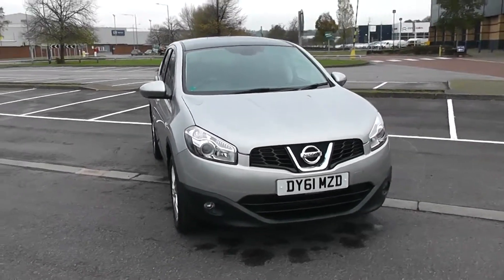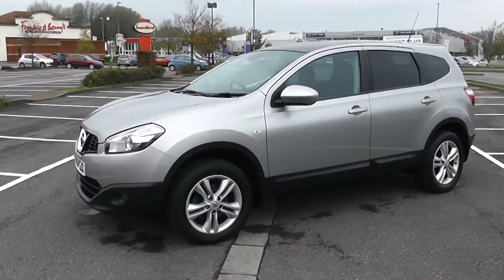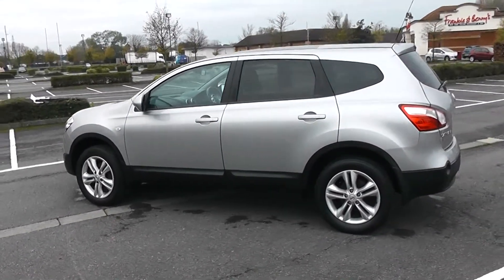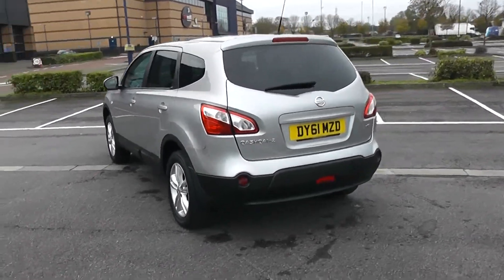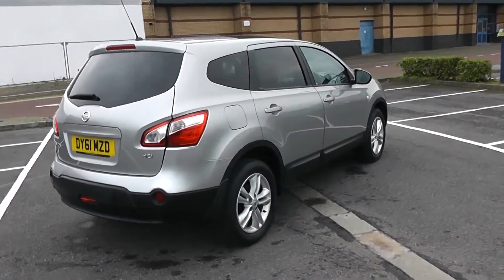Starting with a 360 on the outside of the vehicle. Some nice swept headlights there, with fog lamps down at the bottom. As we come round the corner, you'll be able to see the 17-inch alloy wheels. Body-coloured door mirrors and door handles with privacy glass in the rear. As we come round the back, you'll see the heated rear windscreen and the parking sensors along the back bumper. Fuel economy for this vehicle is 56.5 miles to the gallon on a combined cycle.